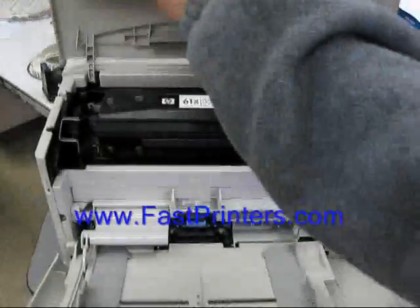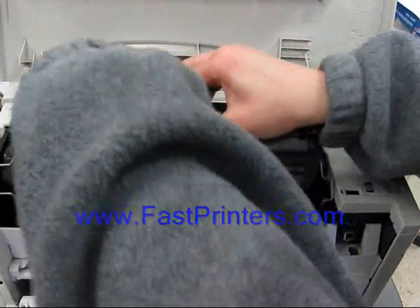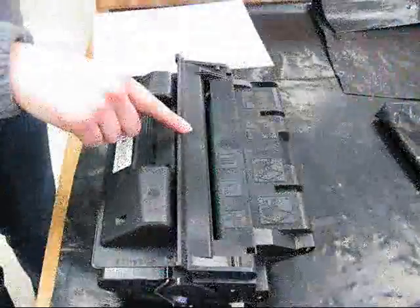Come around to the front of the printer. Remove your toner cartridge, and be sure you cover it with a piece of paper so as not to expose it to light.